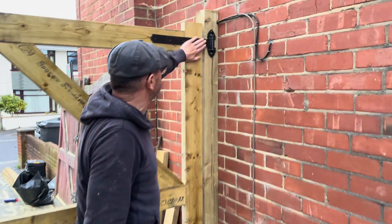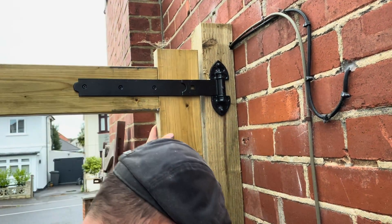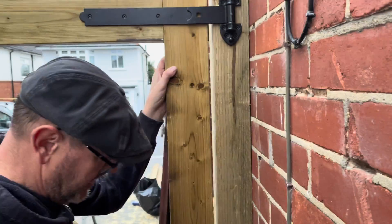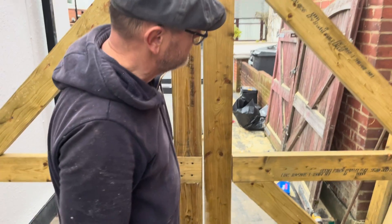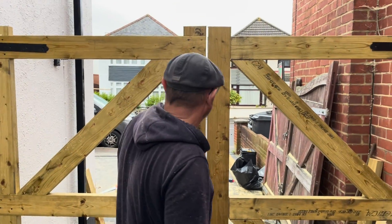We're going to start putting the tongue and groove cladding on. You can see we've got some really nice heavy-duty hinges. The M10 bolts are going to go in on the corners at the very edges. There's a nice little gap down the back so the gate can swing freely, and as you can see there's a nice little gap in the middle which we'll have a return on the front. We've got about a 10mm gap — perfect.